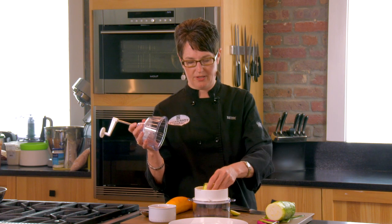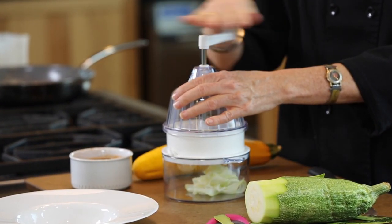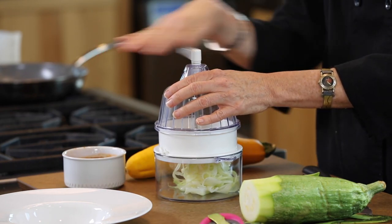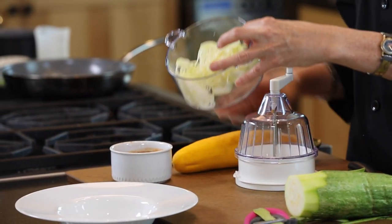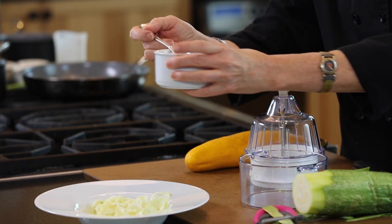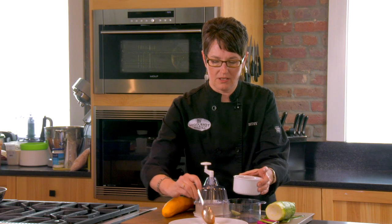There are several models out there. You put your zucchini in there and twist. That little piece of zucchini is going to make a whole plate of pasta. You put it in your dish, put a little marinara sauce on it — or any kind of sauce that you choose, pesto, alfredo — and you have the perfect gluten-free meal.